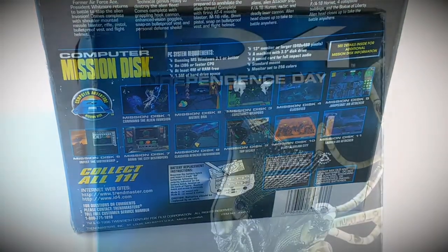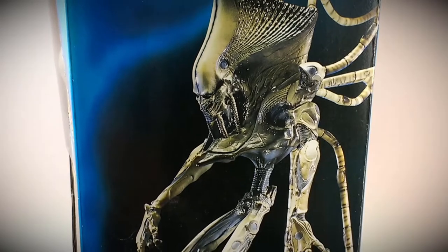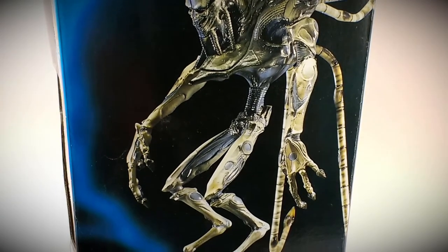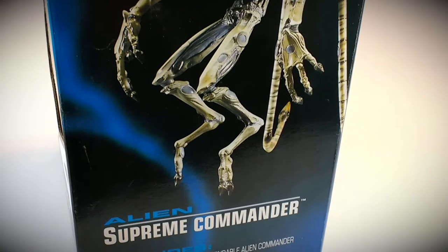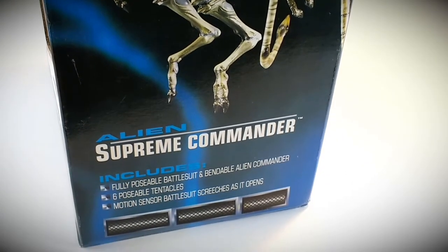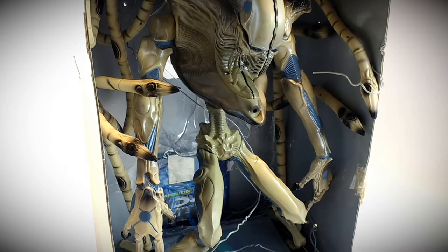The alien figure measures in at about 14 inches tall and oddly enough the age range for this was ages 4 and up, but I can't really see somebody giving this type of a thing to a 4-year-old to play with. And your mission disc for the computer stated it runs on Microsoft Windows 3.1 or better.